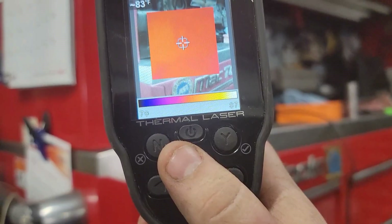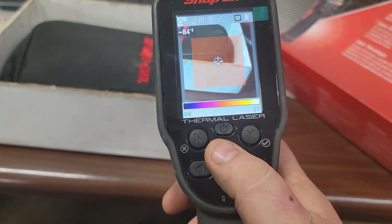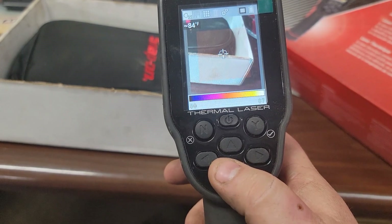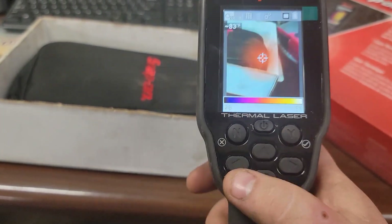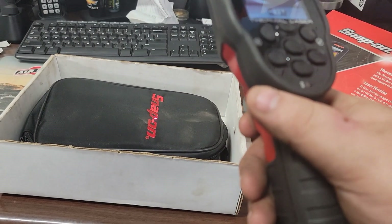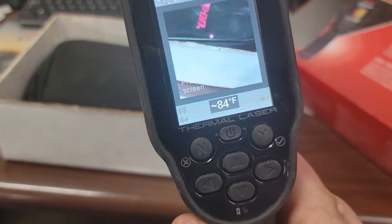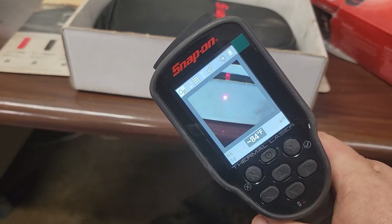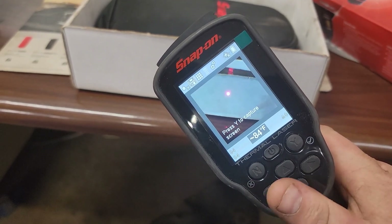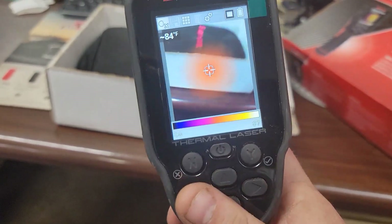Anyway guys, I'll show you some pictures of this thing. You can dim it up or dim it down. You can also take it all the way down. To take a picture — that's what it does there. Now you have a red dot for targeting. You can hold it and it locks the screen where you're at. It gives you the temperature; let off and it'll actually capture the screen. Press no to back out.